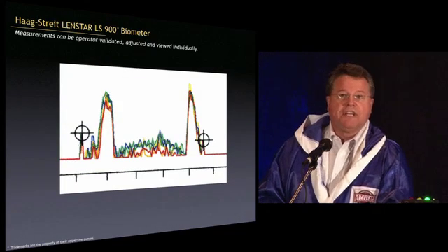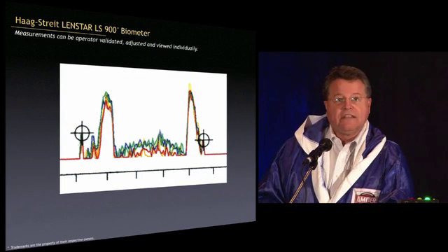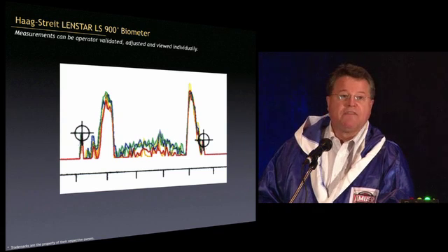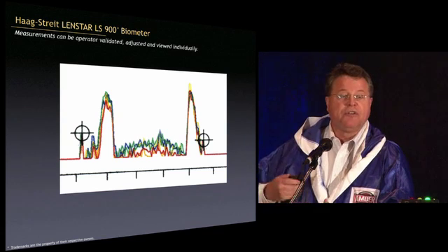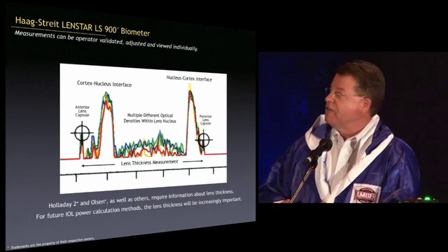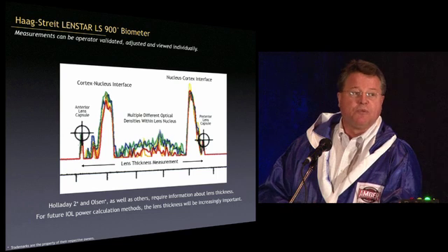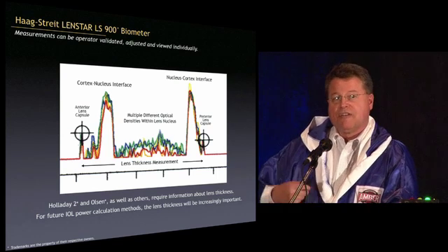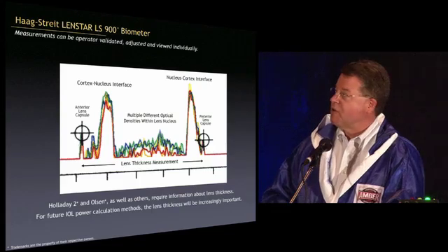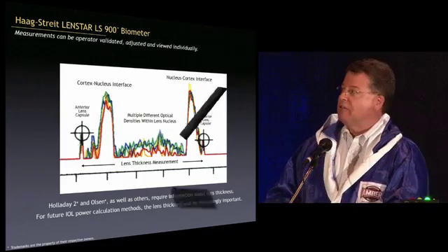One amazing piece of technology is that not only do you get the lens thickness, but you actually get to view the internal anatomy of the lens — the anterior lens capsule, the nuclear-cortex interface, all the different structures within the nucleus, and the posterior lens capsule. We're talking about clear structures that are either 12 microns thick for the anterior capsule or 5 microns thick for the posterior capsule, and it is actually able to image those.